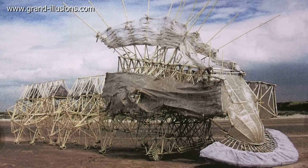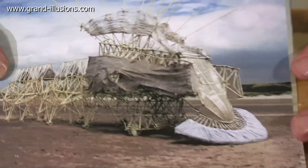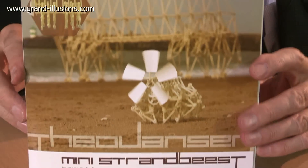A beach monster, a water monster, created by Theo Janssen, a Dutch engineer and inventor. Quite a number of years ago he made these, but now they've got a kit which you can buy in a box like this.